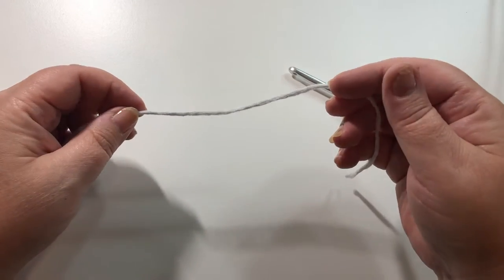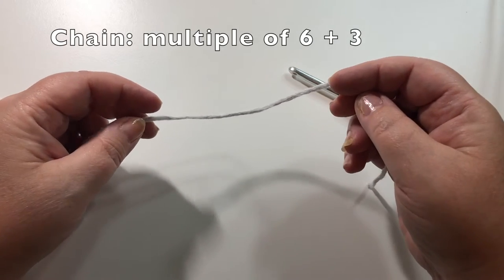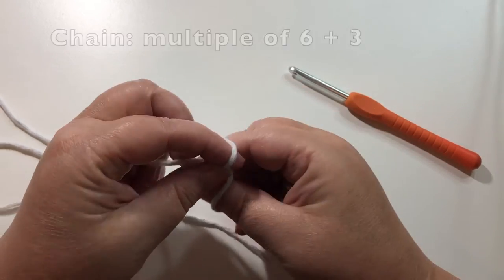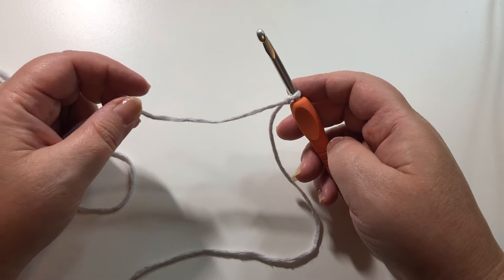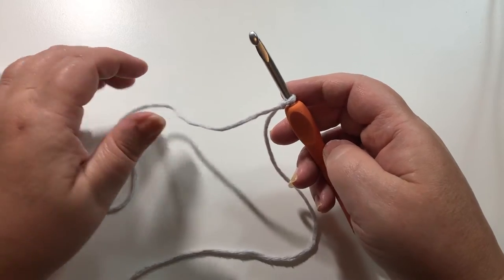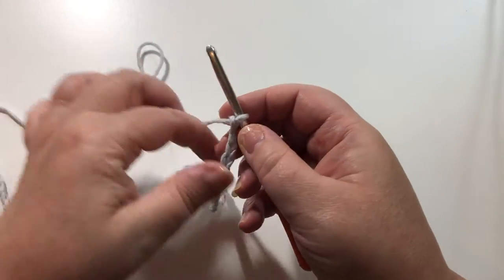To start the basket stitch we're going to need a chain that is in multiples of six, and then add three to the end. So for example, I'm going to make a chain that is 51 stitches long — six times eight is 48, and then plus three will make 51. So I have my 51 chains.